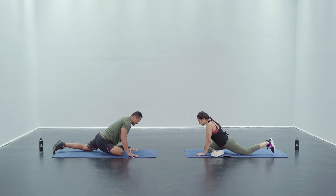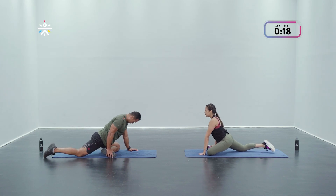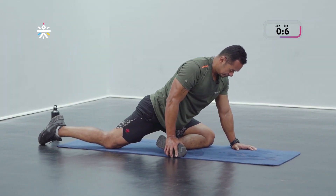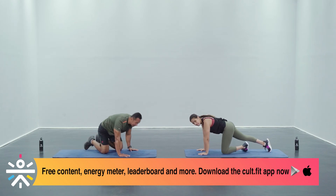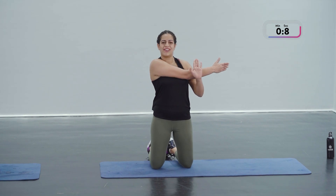Let's slowly transition — left leg forward, hold it here and start the timer. Keep walking that back leg away to deepen that stretch. Done with this one. From here we're going to stay in that kneeling position and continue with the shoulder stretch — get one arm around and pull from the elbow towards your body. Stay here for 20 seconds. Remember when you're doing this you want to keep facing forward.